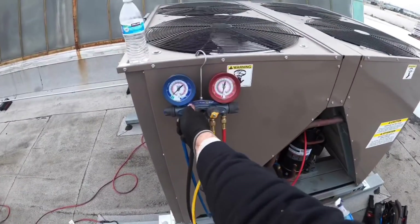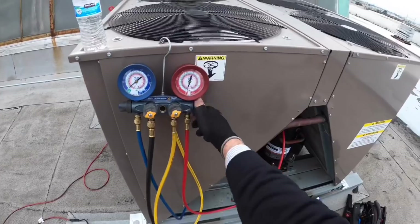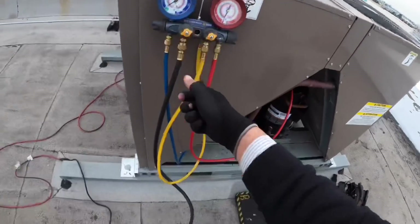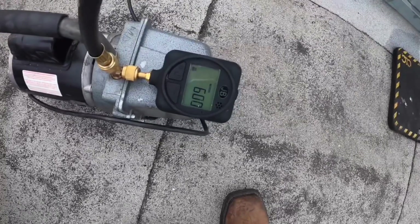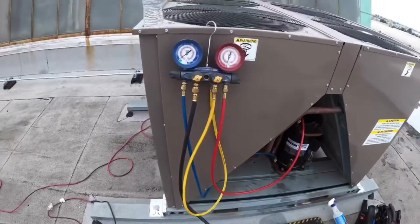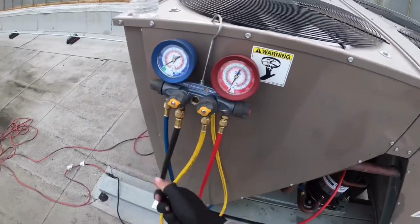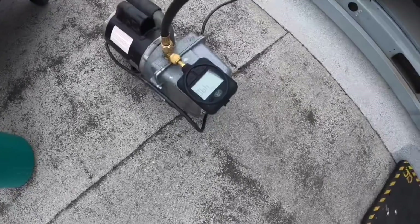Right now what I'm doing is just testing the hose before I open the rest — for 90 seconds.